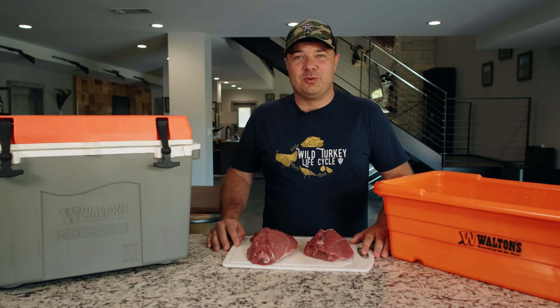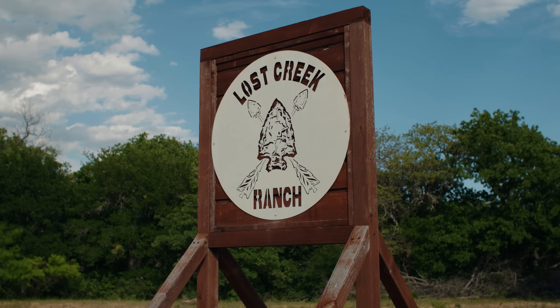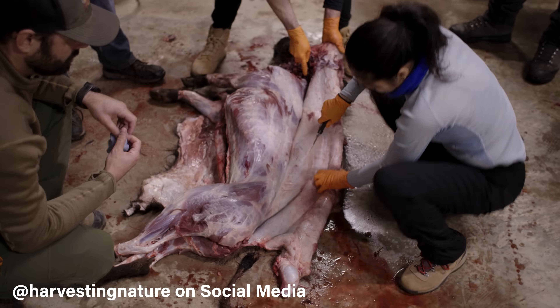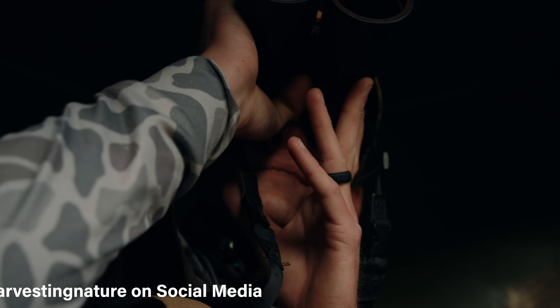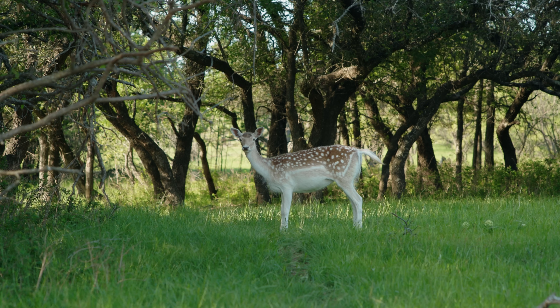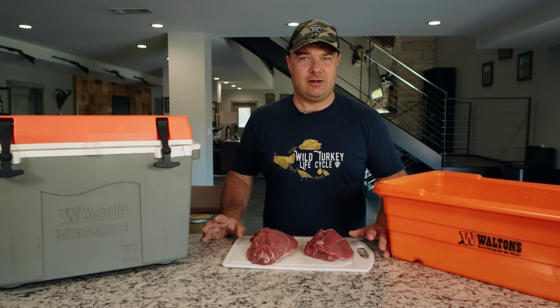Hey everybody, Justin Townsend here with Harvesting Nature. Today I am at the Lost Creek Hunting Ranch in North Texas. We use Lost Creek Ranch to host our wild pig skills camp. In addition to that, they have a really great selection of exotic game animals which you can harvest throughout the year.